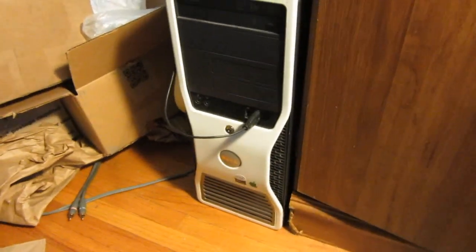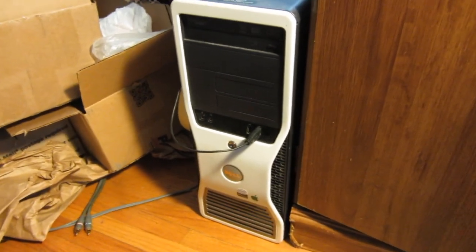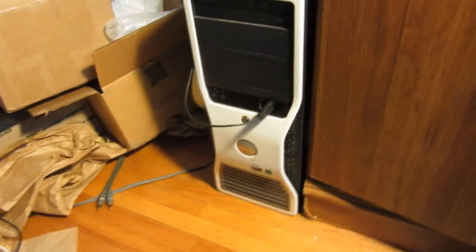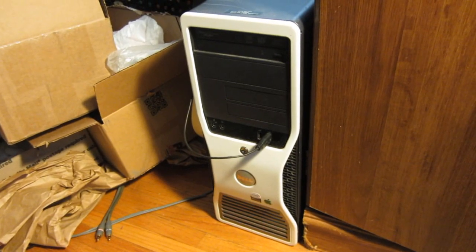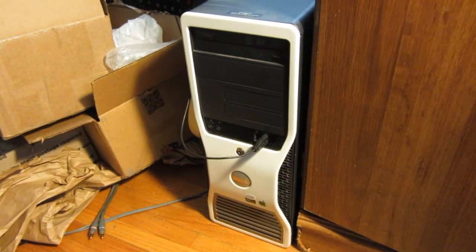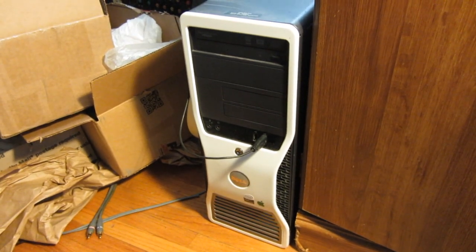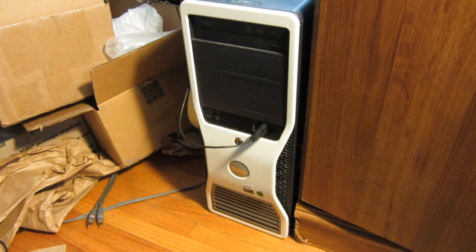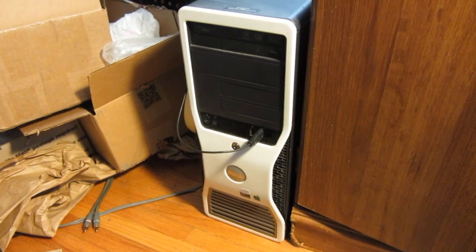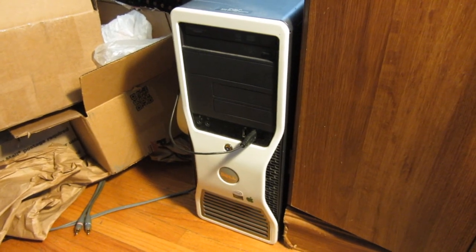This started out as a Dell Precision 380. It's just an old Pentium D, kind of a base-level workstation. I got it for free and fixed it up. It had some motherboard problems that were crazy, and I think I have a video about that somewhere. I threw a cheap Core 2 Duo in it and was like, I don't know what to do with this computer. And then I had the idea: I can just make a Hackintosh out of it. But making a Hackintosh out of a Core 2 Duo old ancient workstation didn't seem wonderful.